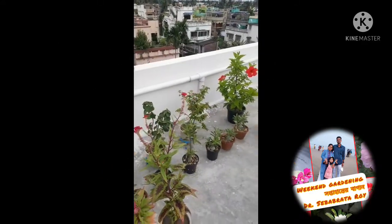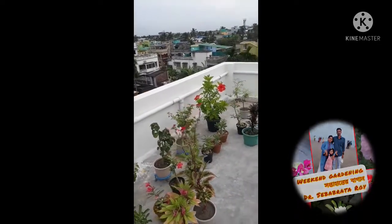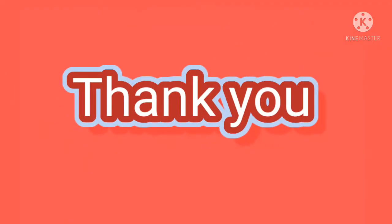Hope you have enjoyed the video. Please subscribe, like, and share. Thank you for watching.